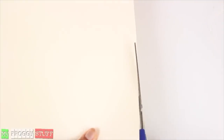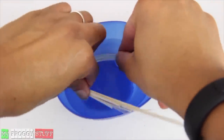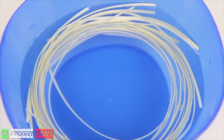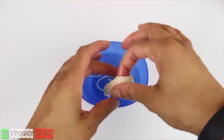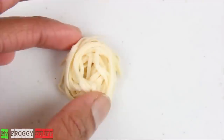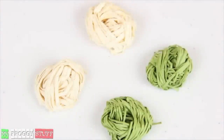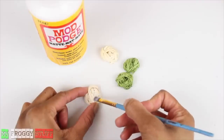I start by cutting cream colored cardstock into thin strips. After cutting several, gently place them in a warm bowl of water. Allow them to soak for a few minutes, remove from the water, and then kind of just twist it around your finger. Place it on a flat surface and allow it to dry overnight. Once completely dried, brush with a layer of Mod Podge.